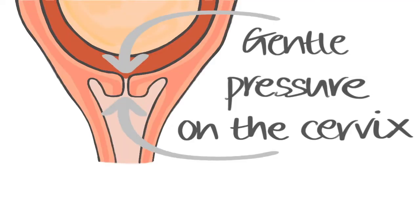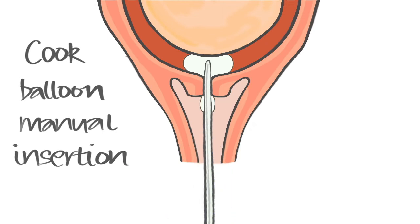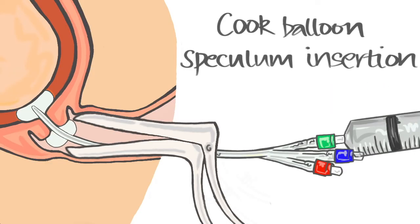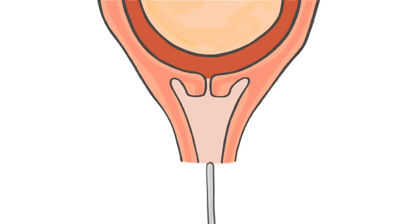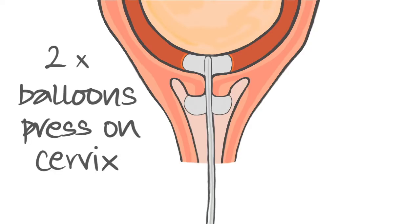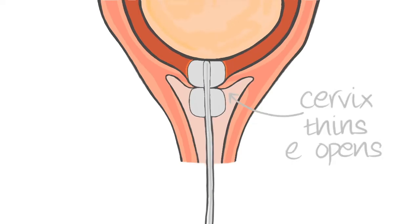A balloon aims to create gentle pressure on the cervix, making it thin out and open. It is inserted by doing a vaginal examination either with fingers or with a speculum, similar to when a cervical smear is done. The cook balloon catheter is threaded through the cervix and a balloon is inflated just above the cervix under the baby's head and membranes. A second lower balloon is then inflated just below the cervix in the vagina, gently pressing the cervix from both sides to encourage it to thin and open.